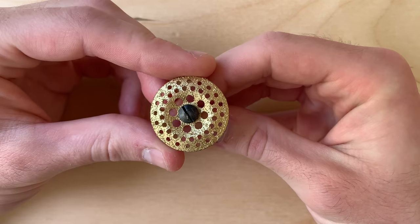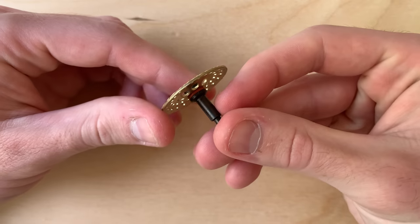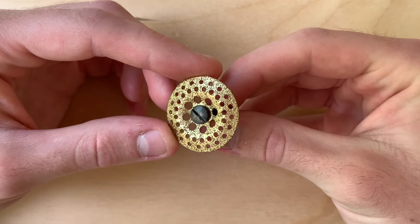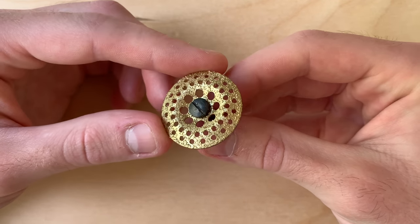Hi guys. This Dremel bit ran me over $20 with shipping and handling. Is $20 a lot of money? Not really nowadays. Is it a lot for a Dremel bit? Absolutely.